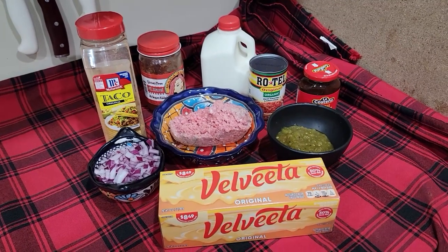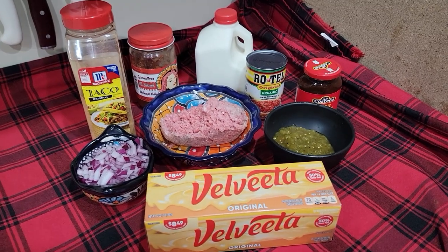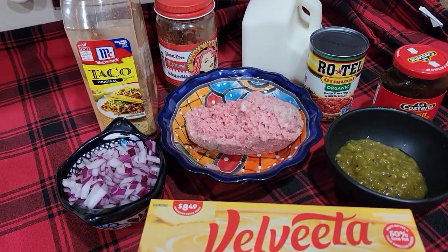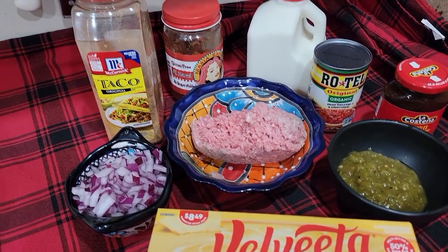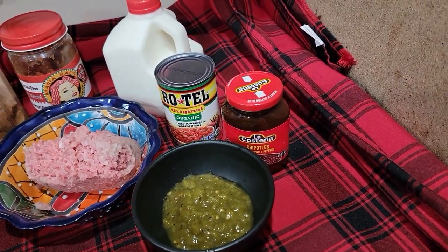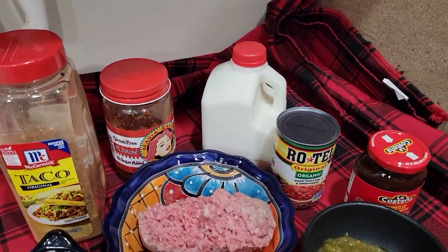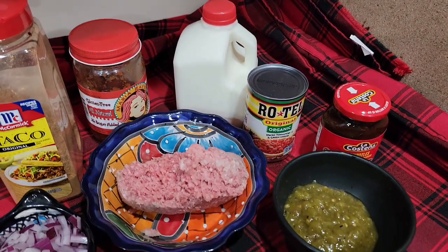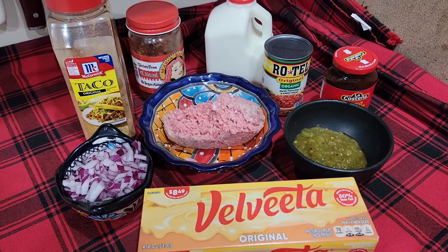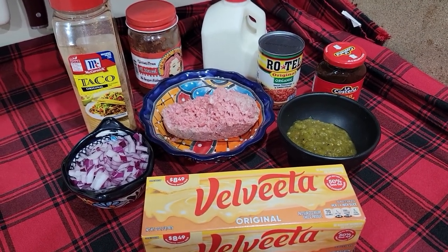This is what you're going to need for your Velveeta cheese dip. I've got some Velveeta, some hatch green chilies, about a half a pound of hamburger meat, some taco seasoning, onion, Rotel, some chipotle sauce, your favorite salsa, and a little bit of milk. The milk is going to help keep the cheese from getting thick when it starts to cool, so you're not going to use a whole lot. Let's get all this together and make some Velveeta cheese dip.